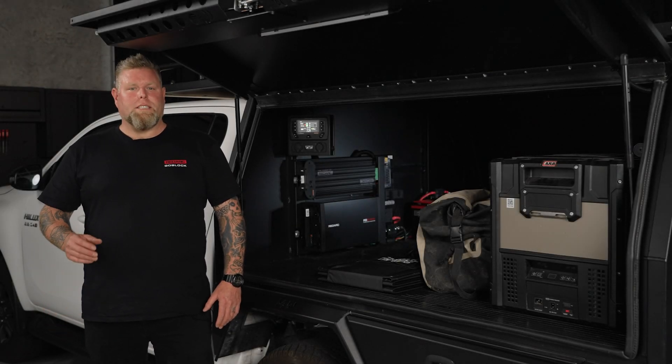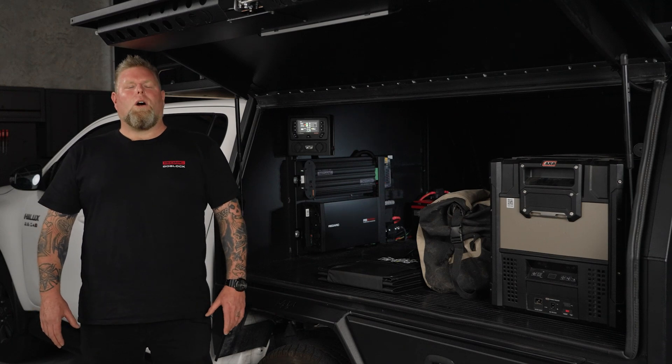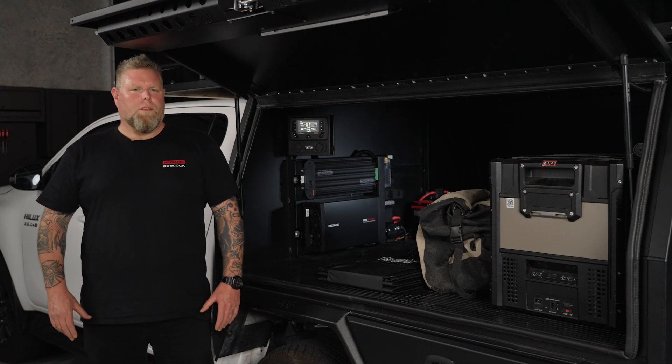Get ready to power up your adventures with Redarc's integrated power system. This all-in-one powerhouse is the ultimate solution for hassle-free, reliable power on the go.